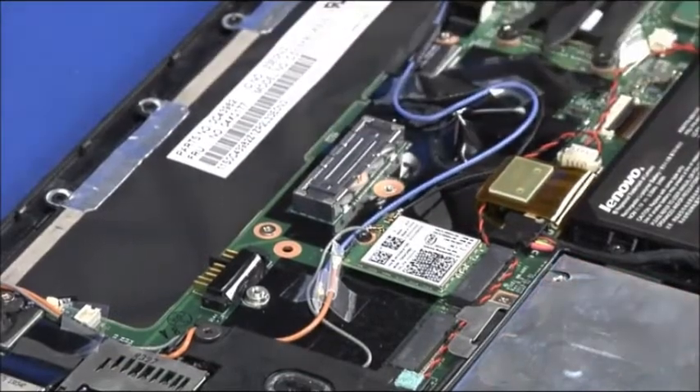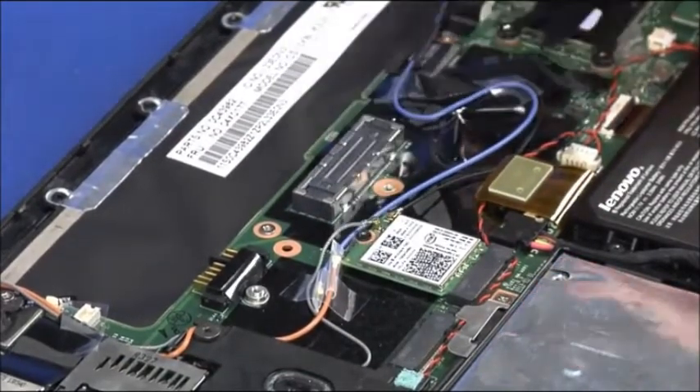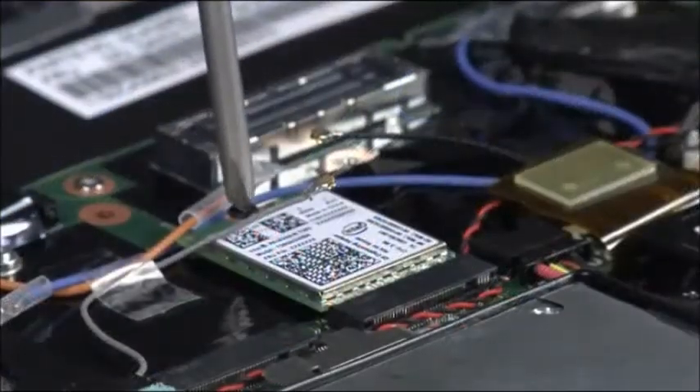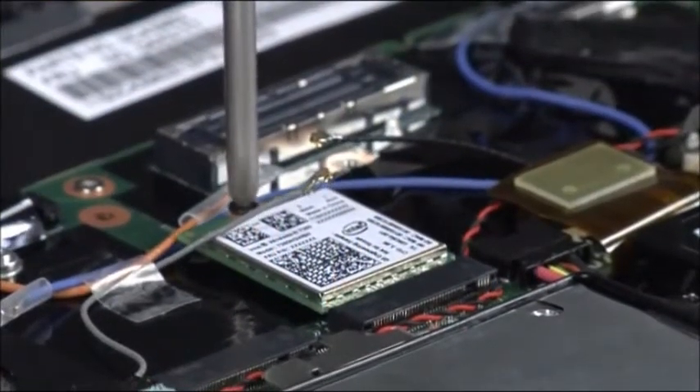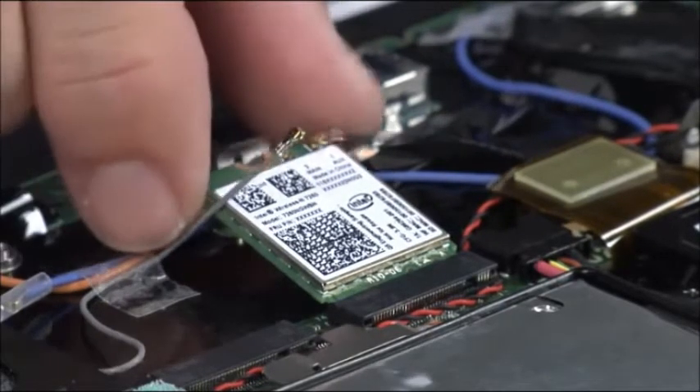Disconnect the two antenna cables. Remove the single retaining screw to raise the card. Pull the card from the connection.